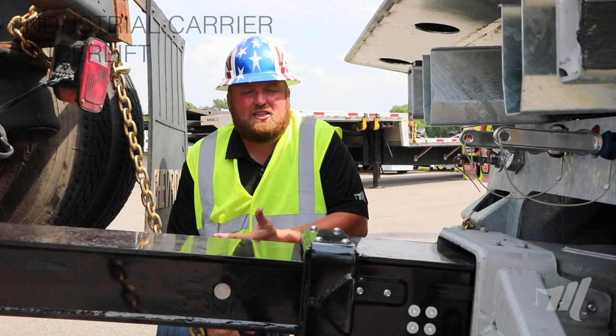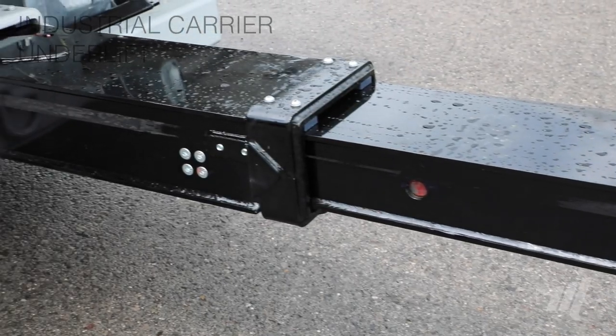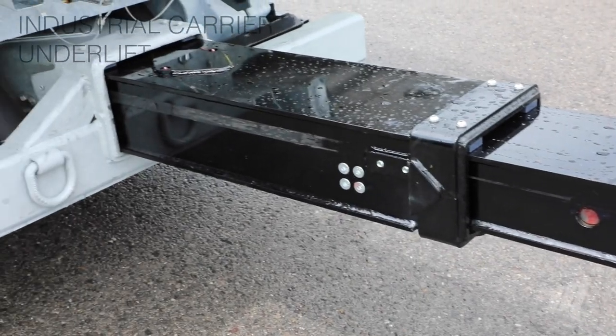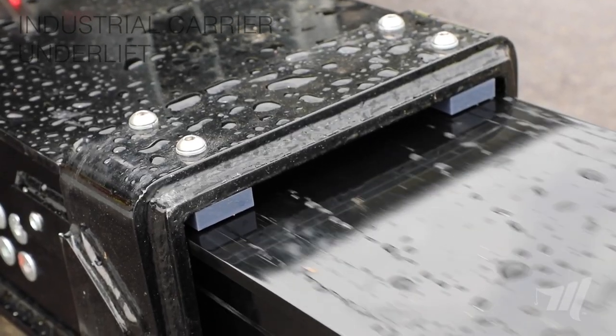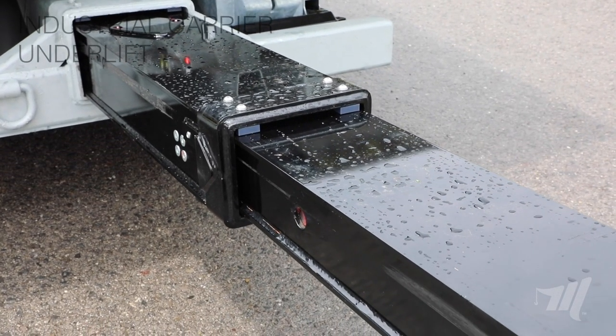One thing that adds a lot of strength to this heavy-duty underlift is the second and third stage are four fabricated pieces of grade 100 steel. The reason we fabricate them is we can get our tolerances really close for a really nice and secure fit.